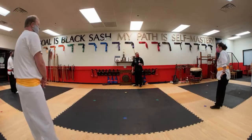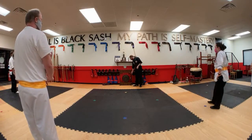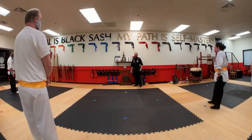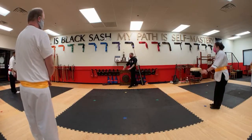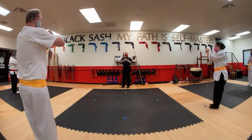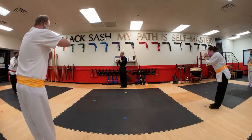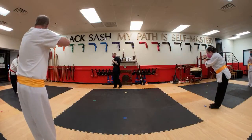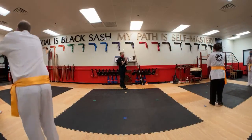Yes class Tuesday, no class Thursday. And if you come to Monday/Wednesday — yes class Monday, no class Wednesday. Follow the five hearts: faith, respect, perseverance, patience, humility. About face advanced and beginner students — basic training dismissed. Very good, thank you.